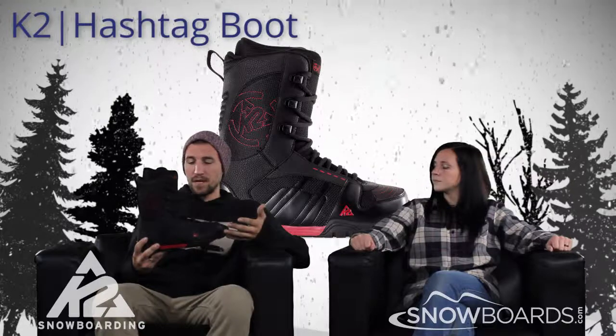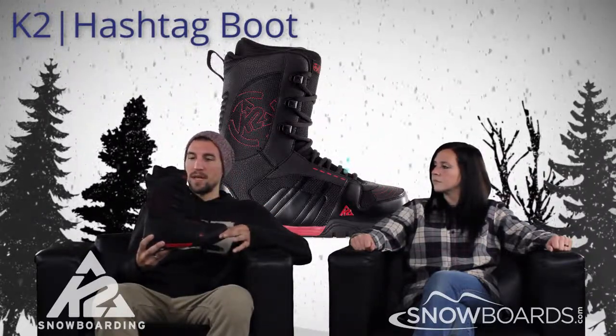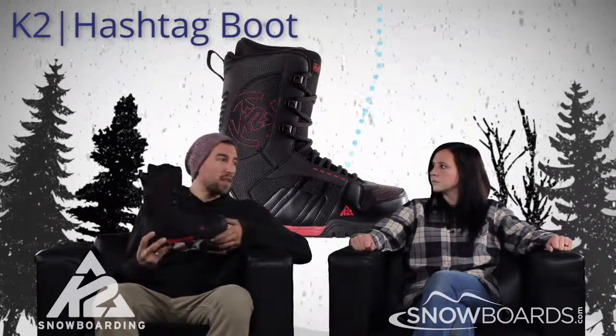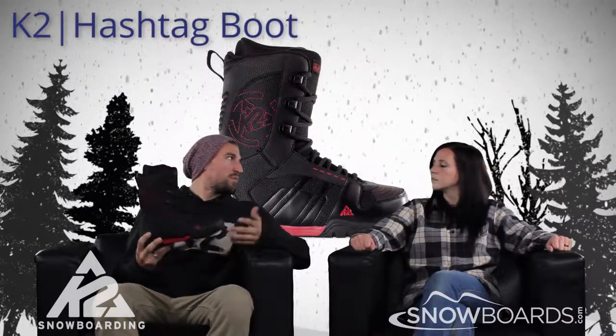It's going to be your soft, mid-light flexing boot. It's a lace boot, so there's not a lot of crazy tech to it. It's really just about getting out there and learning the sport. A lot of times we'll see with this rider some of your taller, lighter weight kids with big feet.